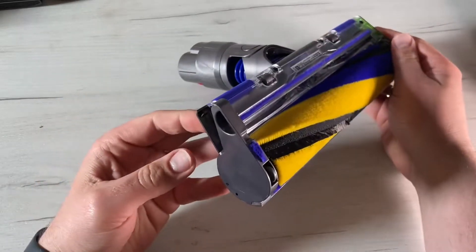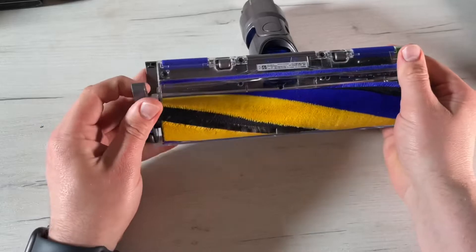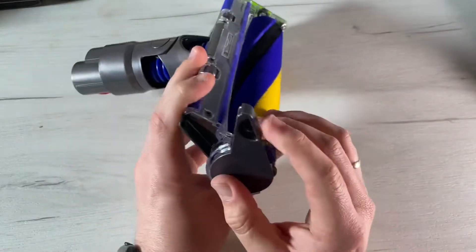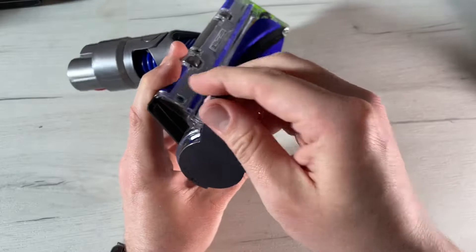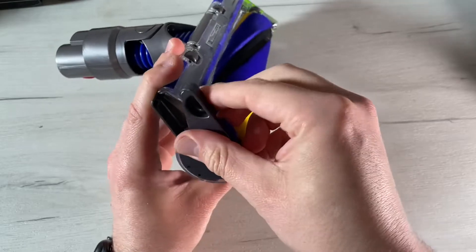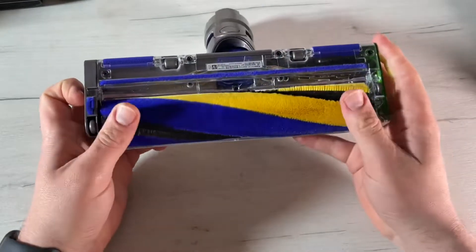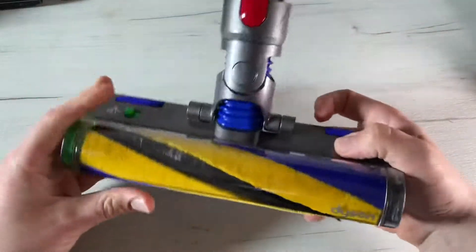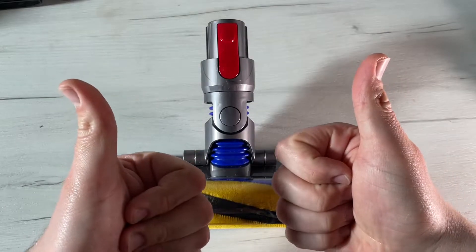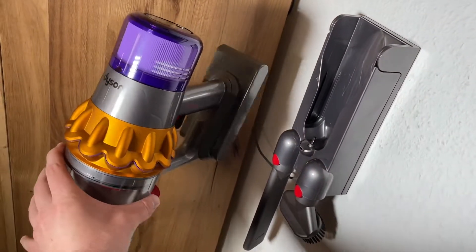To maintain optimum performance, keep the laser lens clean. Only clean the lens when the cleaner head is not attached to the machine. Use a soft, dry, lint-free cloth to wipe the lens and that's it. Then you're ready to have fun with this awesome high-tech Laser Slim Fluffy cleaner head — a precisely angled laser that makes invisible dust visible on hard floors. Thanks for watching, please subscribe and give me positive feedback — hope to see you again on my channel soon!